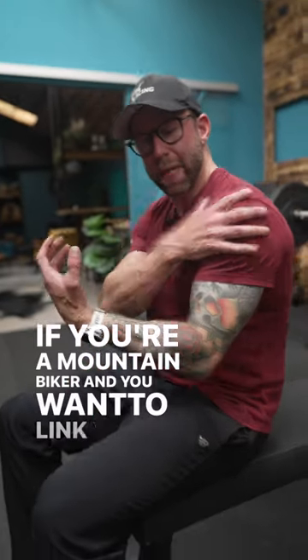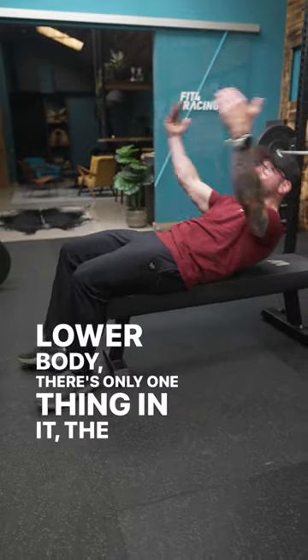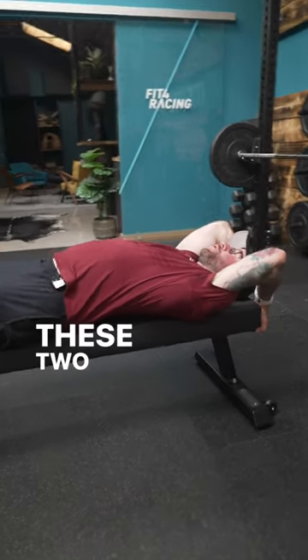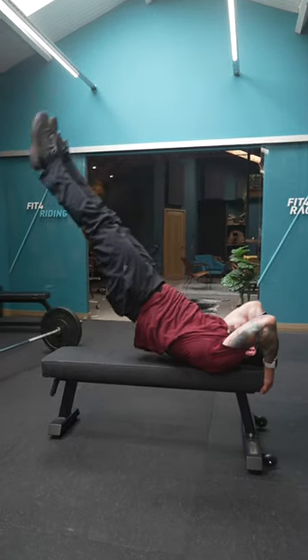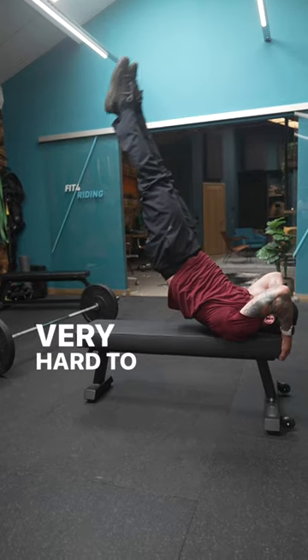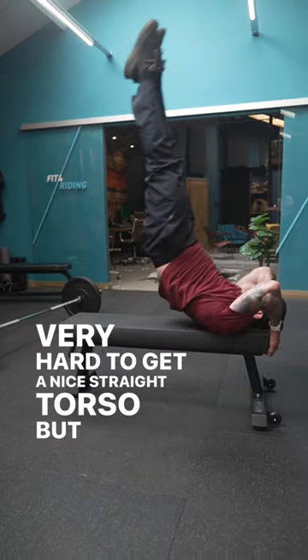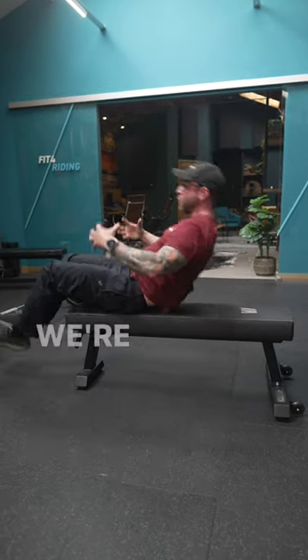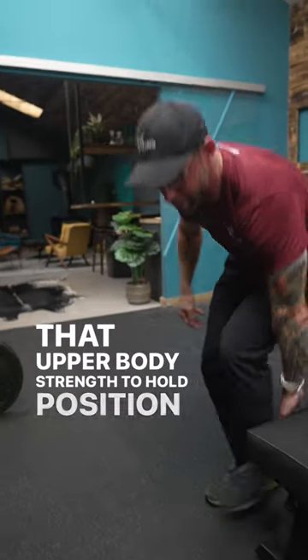If you're a mountain biker and you want to link your upper and lower body, there's only one thing in it: the core. These two movements — the first one, the flag. Very hard to get a nice straight torso, but if you can, we're linking that isometric hold through the middle with all that upper body strength to hold position.